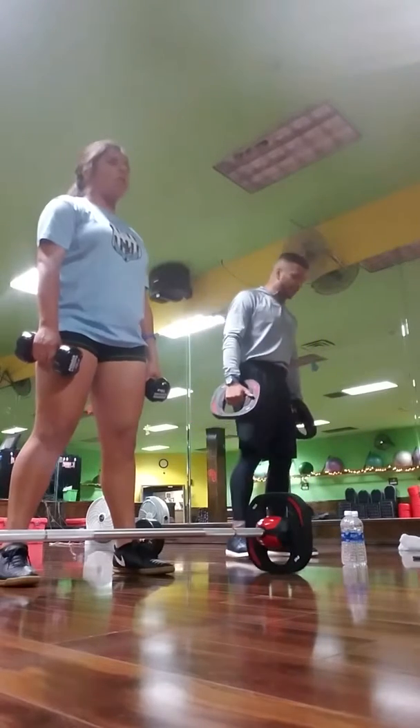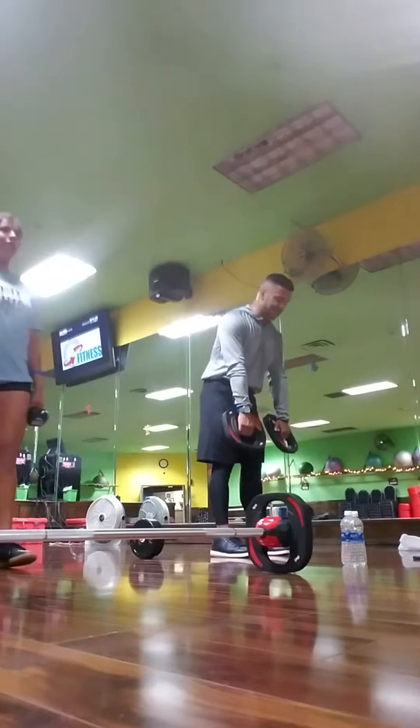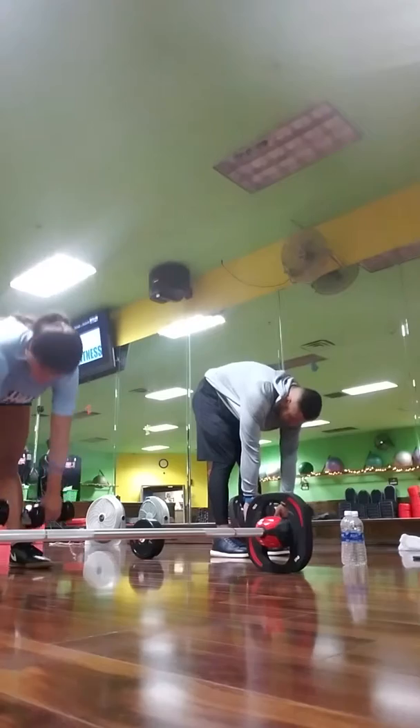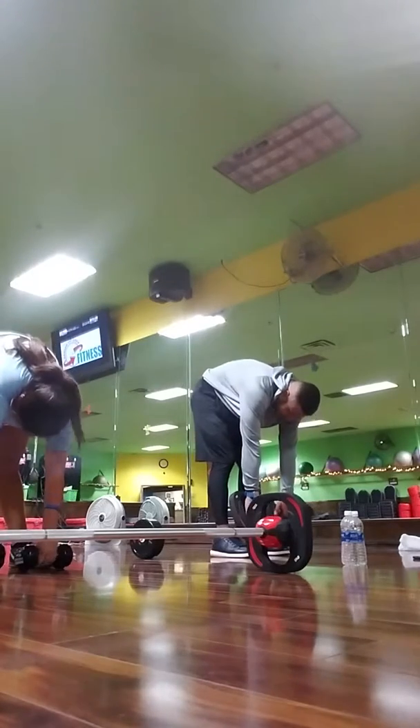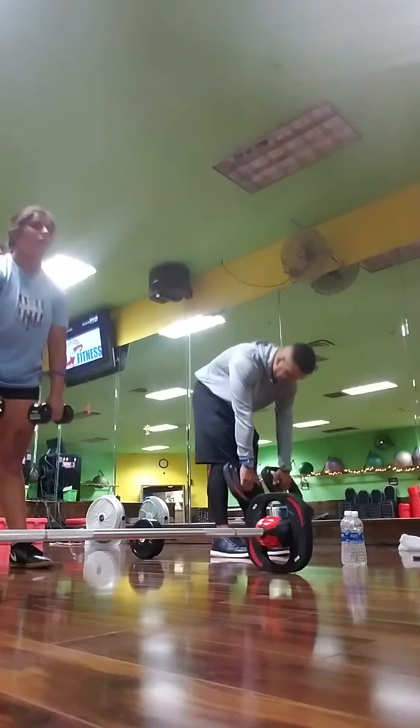Now that we're done with the upper body, back up a little bit. Now you're going to go straight down without bending your knees, as far down as you can go, and slowly come back up. Try to do it about ten times.